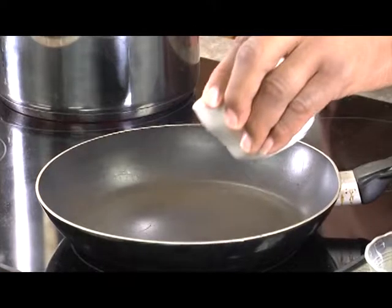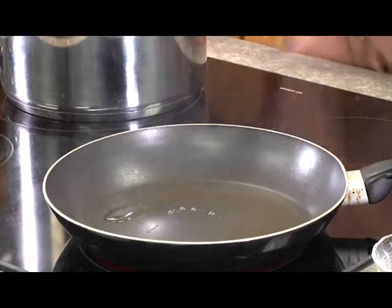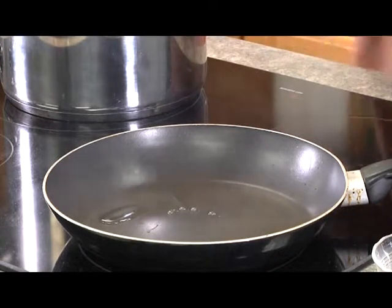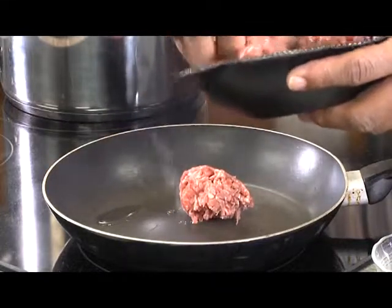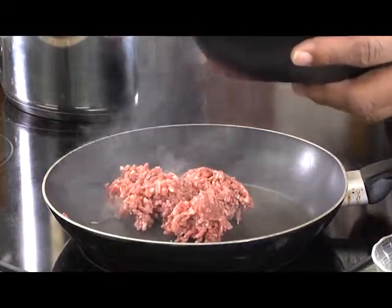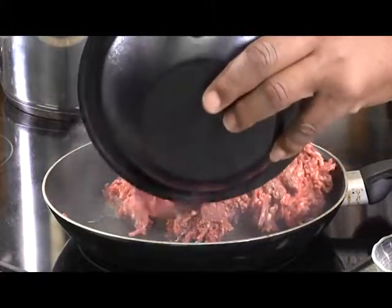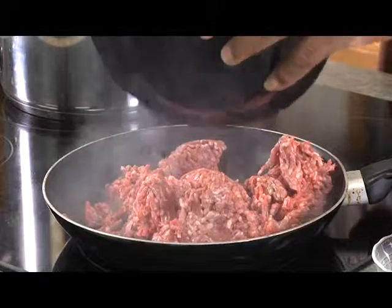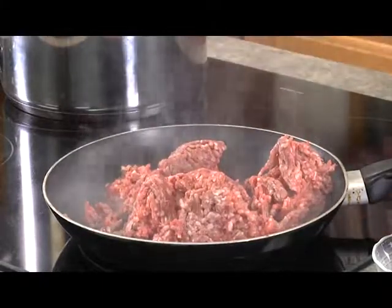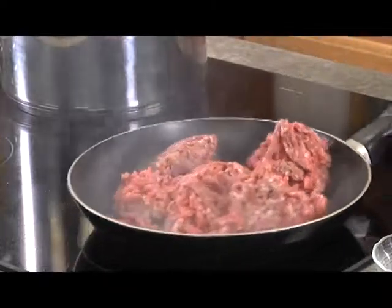I'm going to put a little bit of olive oil. I'm glad I've got it going right now here. And I'm going to add in my ground beef. On the Facebook page or in the ingredients, I say use 80-20 or 90-10, because of the grease that the meat already brings.